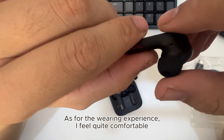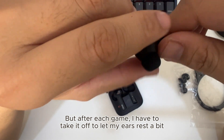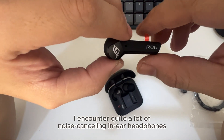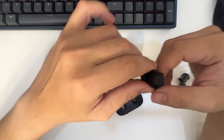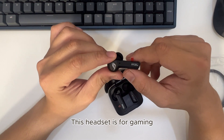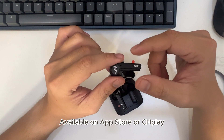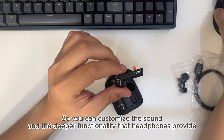As for the wearing experience, I feel quite comfortable, but after each gaming session I have to take it off to let my ears rest a bit. Because the active noise cancelling ability makes my ears hurt when used for a long time. I encounter this quite a lot with noise-cancelling in-ear headphones. Since this headset is designed for gaming, to fully experience it you should download the Armory Crate application, available on the App Store or Google Play, so you can customize the sound and deeper functionality that the headphones provide.